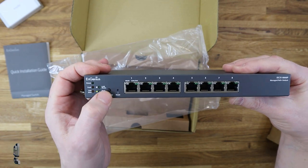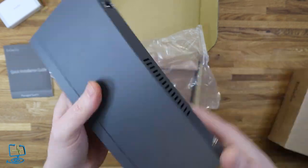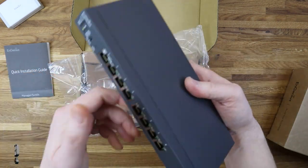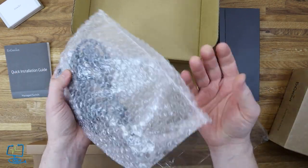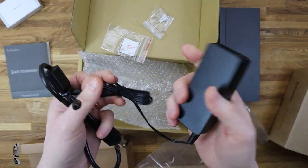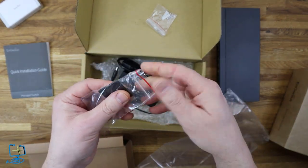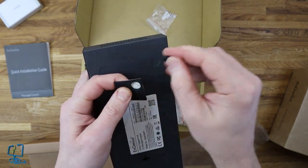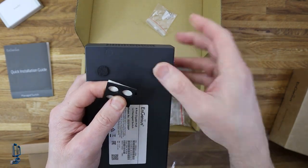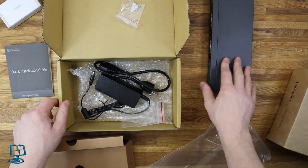The switch has several lights on the front — LAN ports, PoE ports, LED mode, and PoE mode. On the back there's a DC in, an earth screw, and a small on/off rocker switch. It feels quite nice and well-built. I'd prefer direct power with a transformer built into the switch rather than a power brick, but it comes with a fly lead and rubber feet for the underside to maintain air circulation.